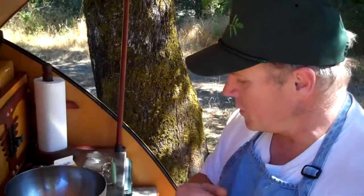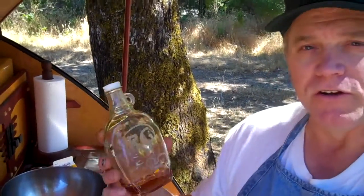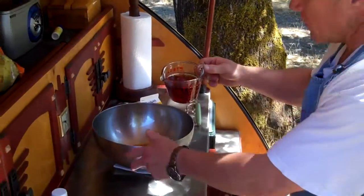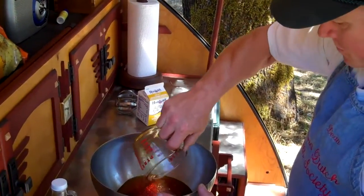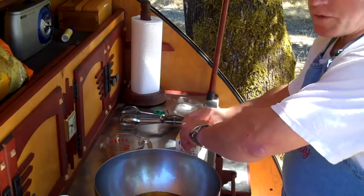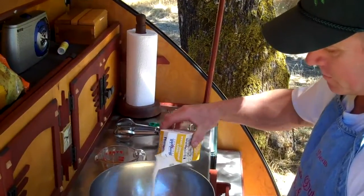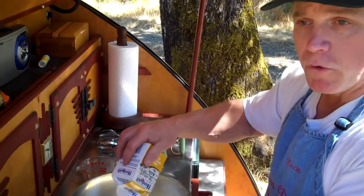I need to mix up the pure maple syrup and the heavy cream. What a great opportunity to use that special syrup that Mark from Indiana sent us for the IRG — the IRG maple syrup. We're starting off with two cups of maple syrup and two cups, or one pint, of heavy whipping cream. I'm going to mix this up really good and then heat it up to a boil.